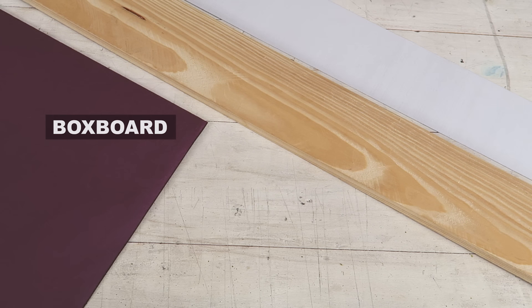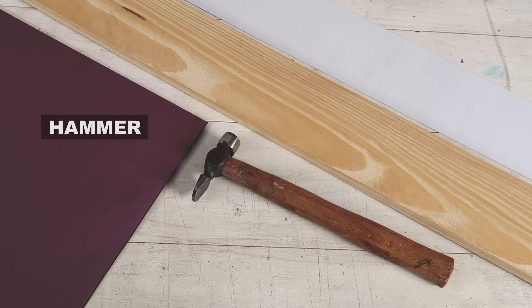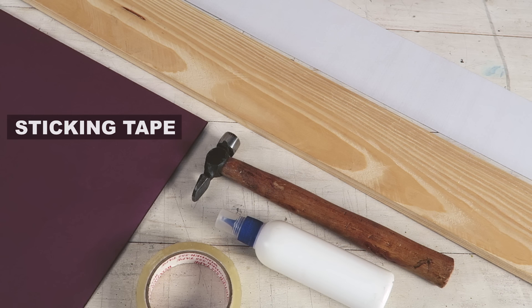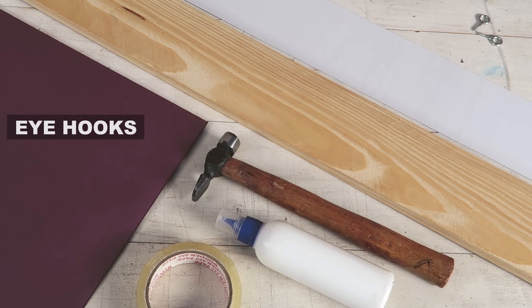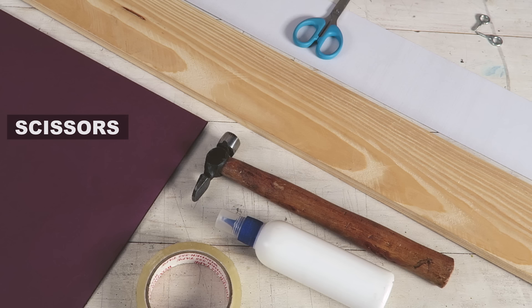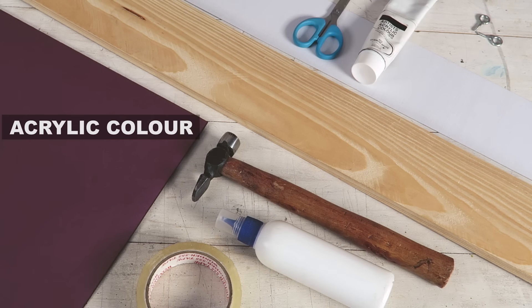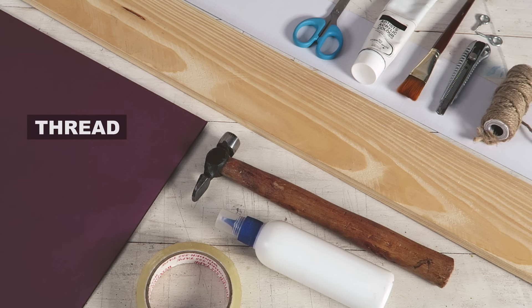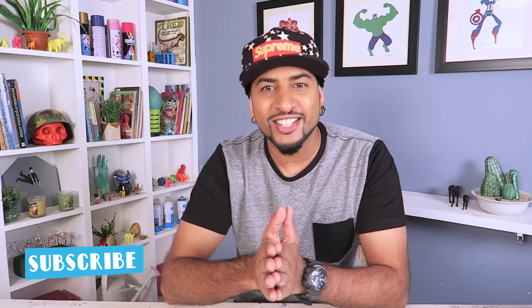To make this wood sign you need to grab a few items. Here's your list. Alright, let's get started.